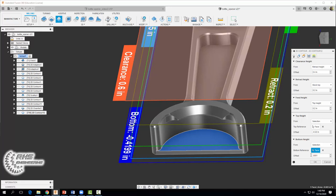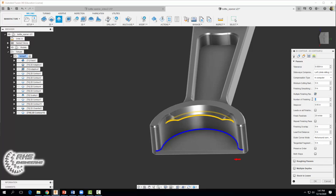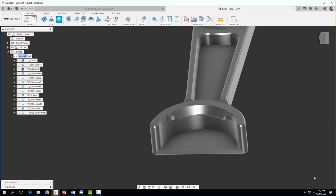In our passes tab, check multiple finishing passes, use two finishing passes with a step over of 0.06. Check multiple depths and use a maximum roughing step down of 0.06, with the number of finishing step downs set to zero. In the linking tab, check keep tool down. Select okay, and you should get the following tool path.